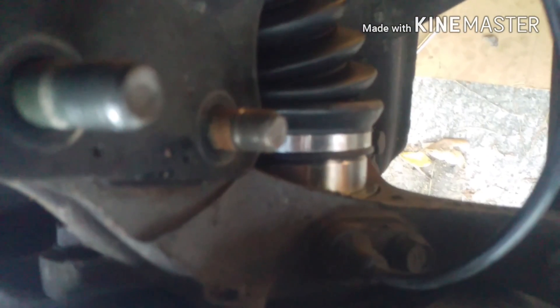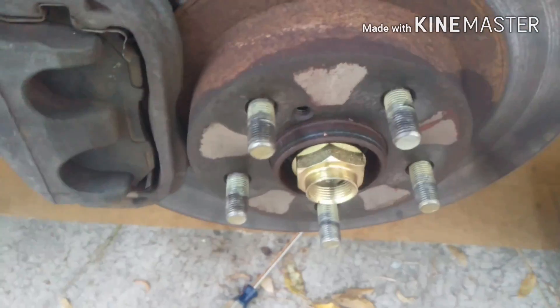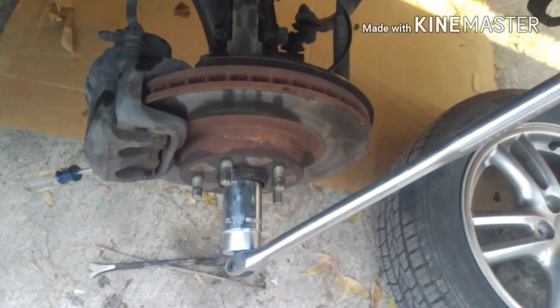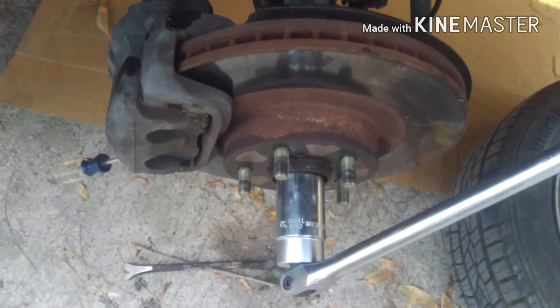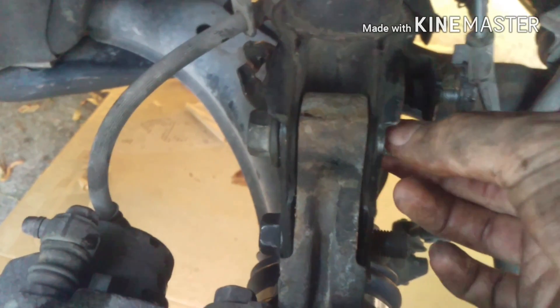With that axle seated all the way into the hub, you can suck down this nut and get it decently tight. Tighten it down snug and then a little bit more, but you don't really want to crank down on it because you'll crush your wheel bearings. Use proper torque specs and put back in these two nuts and bolts. Don't forget to put your washer on the camber bolt.